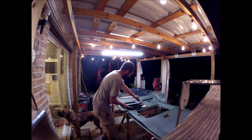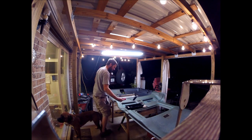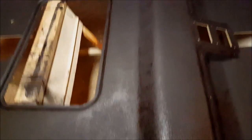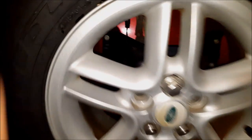Putting bedliner on the headliner — bedlining the headliner. Here is the first coat of the bedliner. Obviously it's got to dry before I can do the second coat. I'm pretty happy with it — especially when it dries the rest of the way, I think the sheen is going to even out real nice. First coat of the bedliner done.